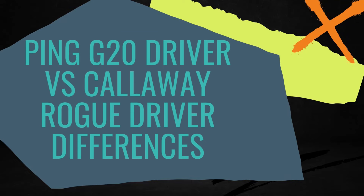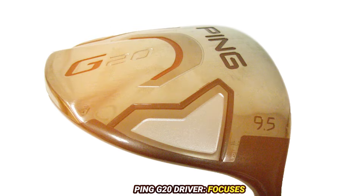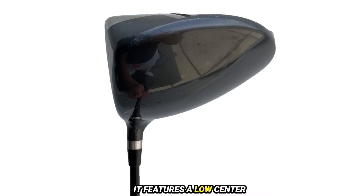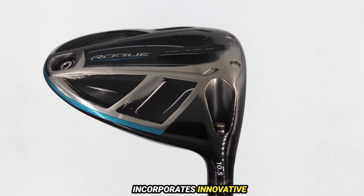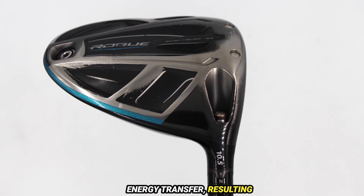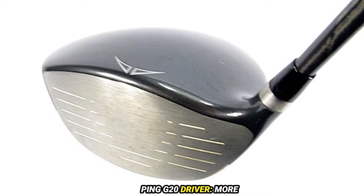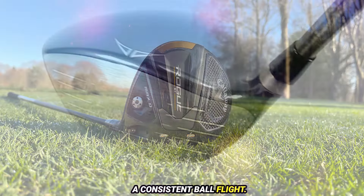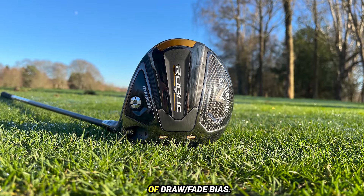Ping G20 Driver vs. Callaway Rogue Driver differences. Technology: the Ping G20 focuses on a traditional design with a larger sweet spot and a low center of gravity for better launch conditions. The Callaway Rogue incorporates innovative technology such as Jailbreak bars for increased stability and energy transfer, resulting in more ball speed. Weight Distribution: the Ping G20 features a more neutral weight distribution promoting consistent ball flight, while the Callaway Rogue offers adjustable weights for better customization of draw and fade bias.